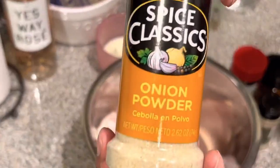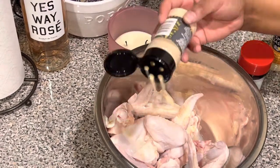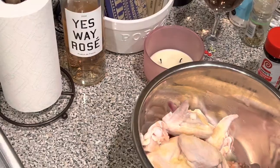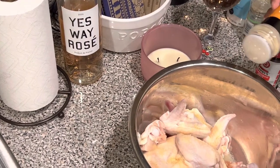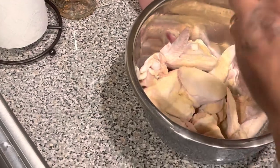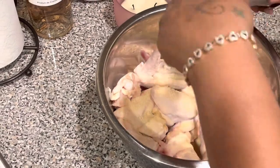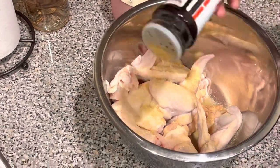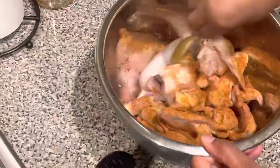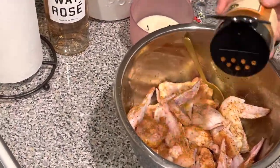So we have our seasonings here that we're going to be using — nothing too much, just basic. We want to make sure that we are seasoning the chicken very very well so that way it has taste. Going to be using some onion powder, some garlic powder, some seasoning salt, Italian seasoning, and also this wing dust that we found at the store and just recently bought — it's so good. Make sure to add some olive oil to your chicken before you mix your seasonings so it can stick even more.